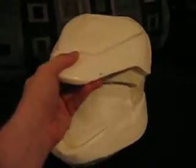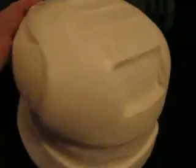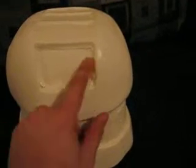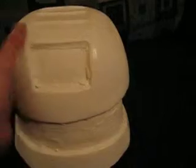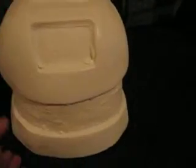YouTube Master Halo 85 here's my first cast from the mold that I bought from Joe of my Halo 3 Scout. Got a few places that need to be cleaned up, but that was in the mold — Joe told me about all that, no big deal. A little sanding, it'll be fine.